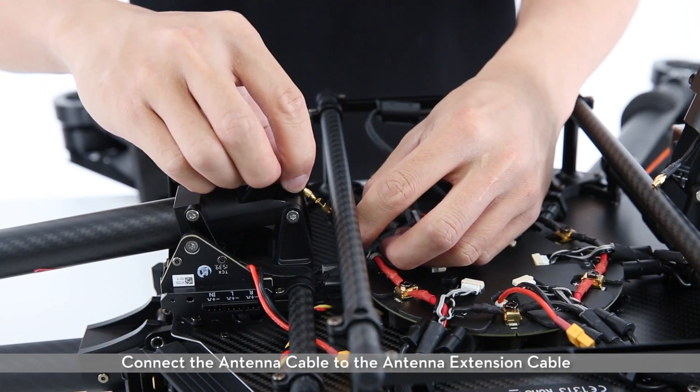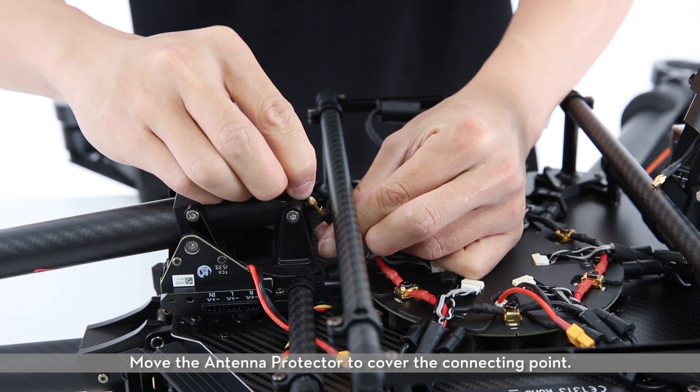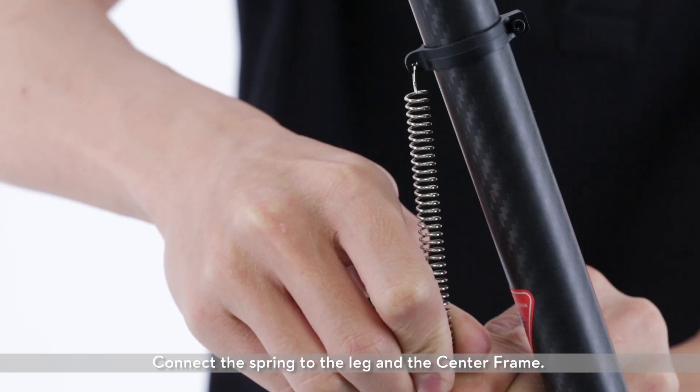Connect the antenna cable to the antenna extension cable at the bottom of the center frame. Move the antenna protector to cover the connecting point. Connect the spring to the leg and the center frame.